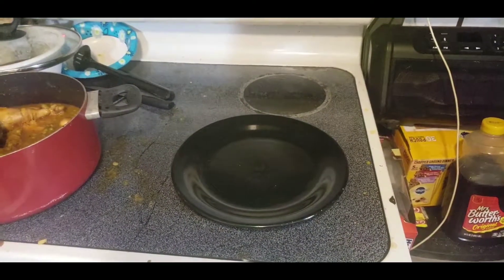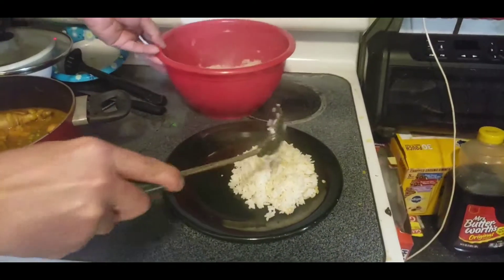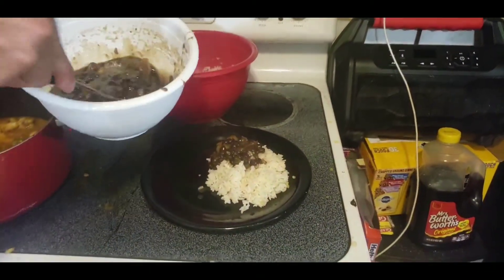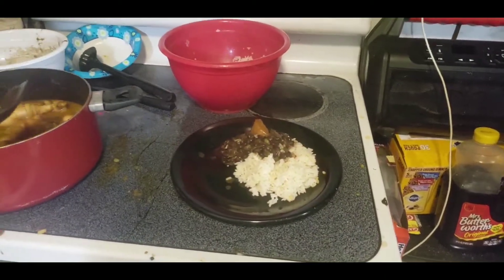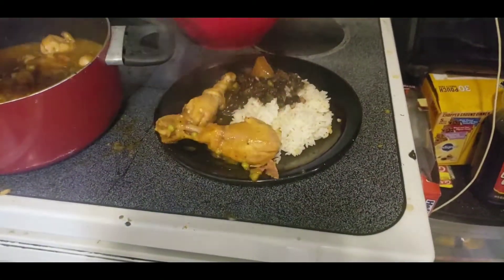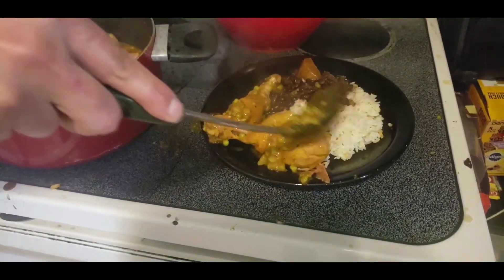Now that we're done, we're gonna plate the food. Start off by putting some rice down, then the black beans — put it right next to it so it's presentable. Then the beautiful chicken stew: take one drumstick and another drumstick side by side for presentation, then take a big spoonful of stew and pour it right over top of the chicken.